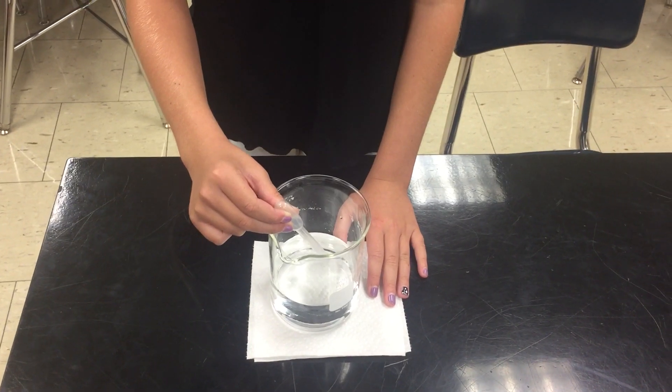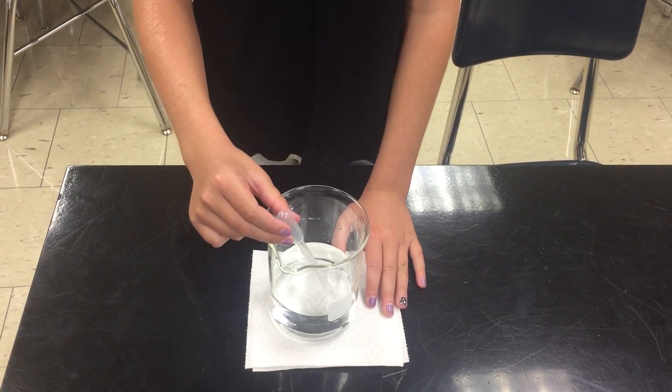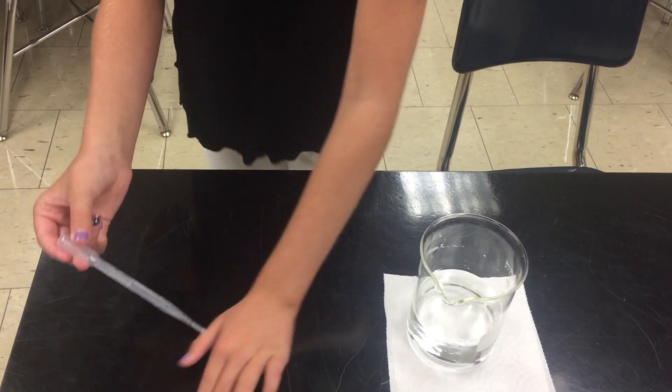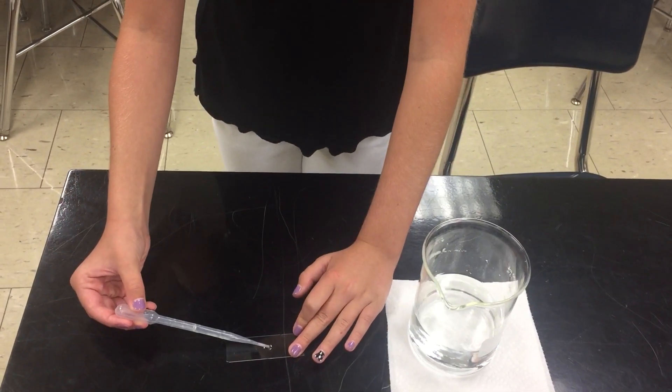To collect some Euglena, you are going to let go of the bulb of the pipette. Now you're going to place two to three drops of your culture onto your slide.